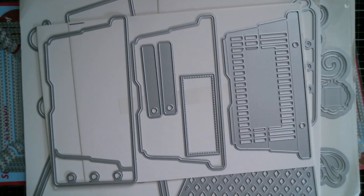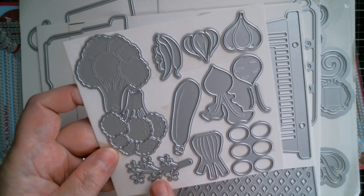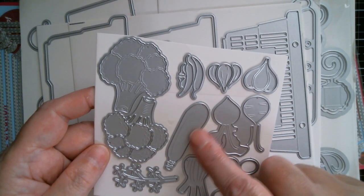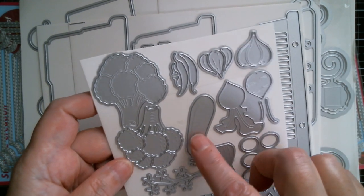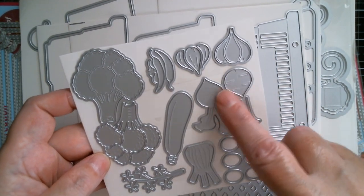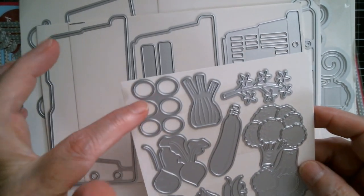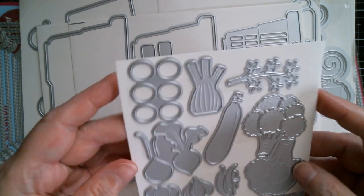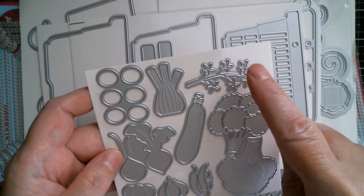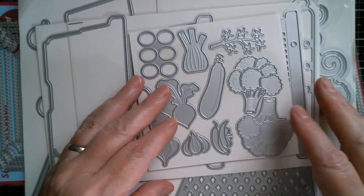Next up, I believe this is Nicole again, and we've got all the vegetables. I haven't got a clue what vegetable that is — somebody can tell me — but I think that's an aubergine, or what do you call it, a courgette, zucchini. We've got broccoli, chili peppers, garlic with the layering piece which is really sweet, and then you've got the radish. You've got fennel, and then these are tomatoes — that's the vine. Those tomatoes go to the vine, so that's an awesome one. Of course you can stuff your trolley or basket full of all sorts of vegetables.